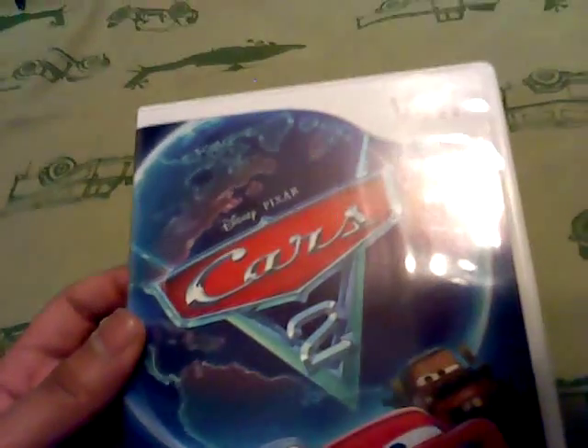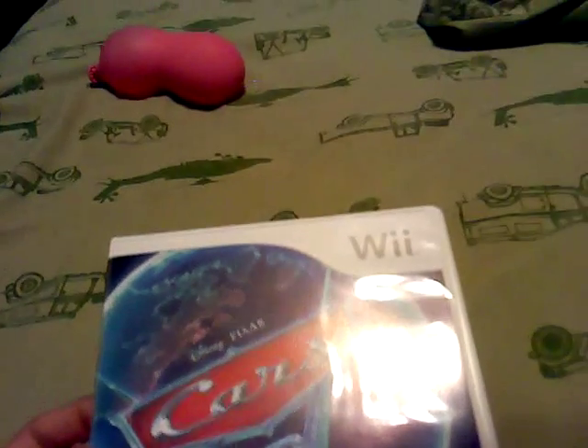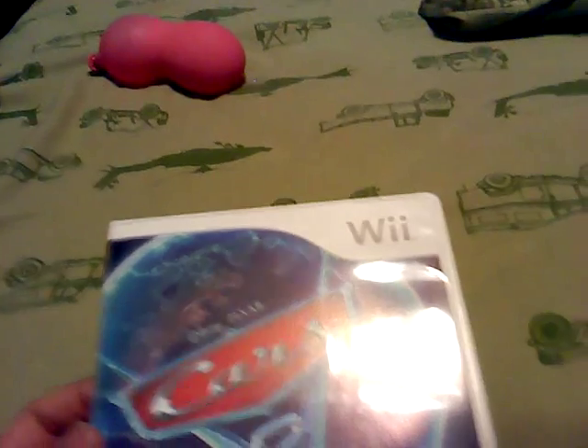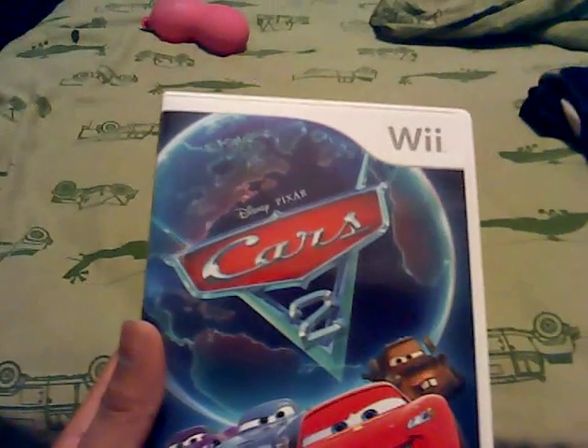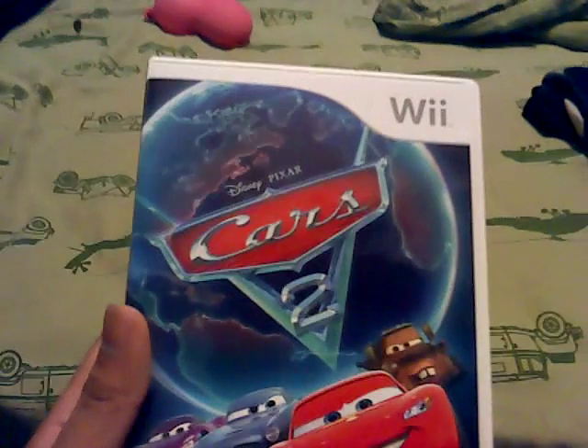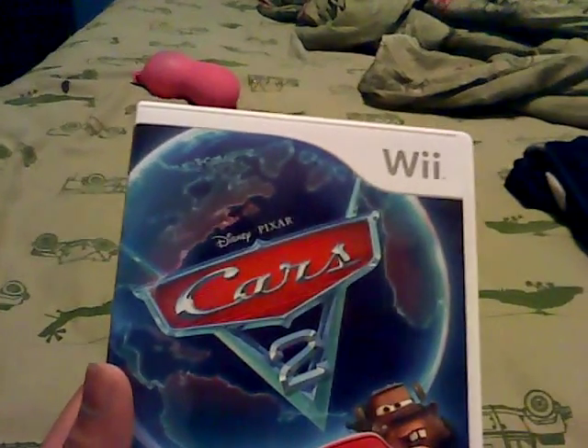That was my unboxing of Cars 2, the video game for the Nintendo Wii. Comment down below to let me know what you think of this game. Do you have it for the Xbox 360, PlayStation 3, or the Wii? I have it for the Wii since I have that console only — I don't have an Xbox or a PlayStation, so I decided to get this. Like, rate, subscribe, and comment down below. I'll see you guys in my next video. Take care, everyone.